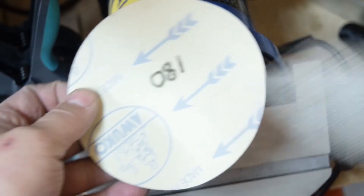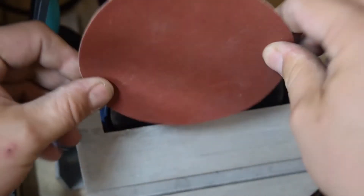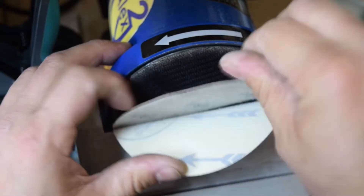To add a new disc, simply reverse the process. Make sure your new sanding disc is properly centered. You see this when you turn on the machine for the first time, as it will wobble.